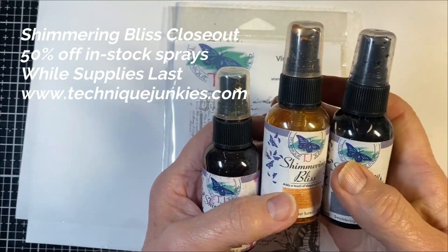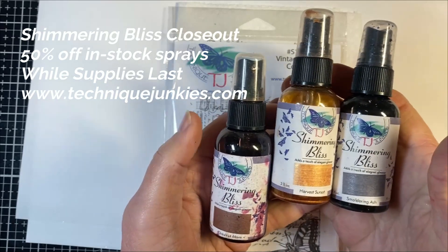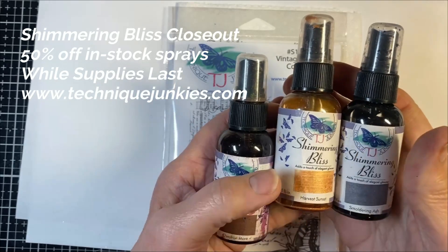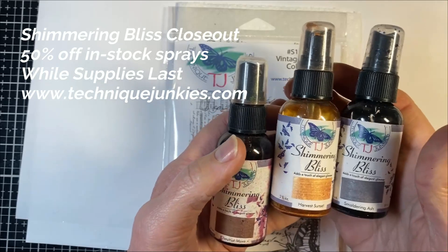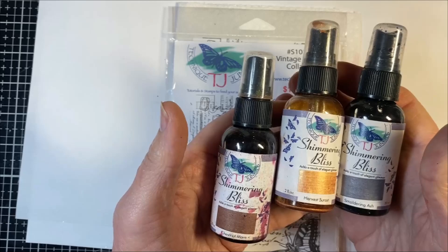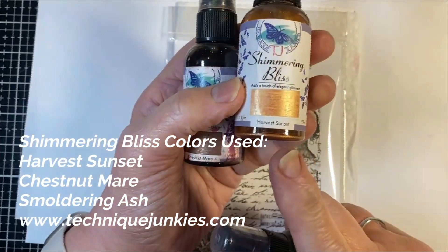I am discontinuing Shimmering Bliss in my store — the Technique Junkies Shimmering Bliss — as a product line because of a variety of reasons, but they are on closeout right now. They are half price on my site, so please get them while they're hot. There are limited colors available, so I'm actually just going to show you three colors that I have here.